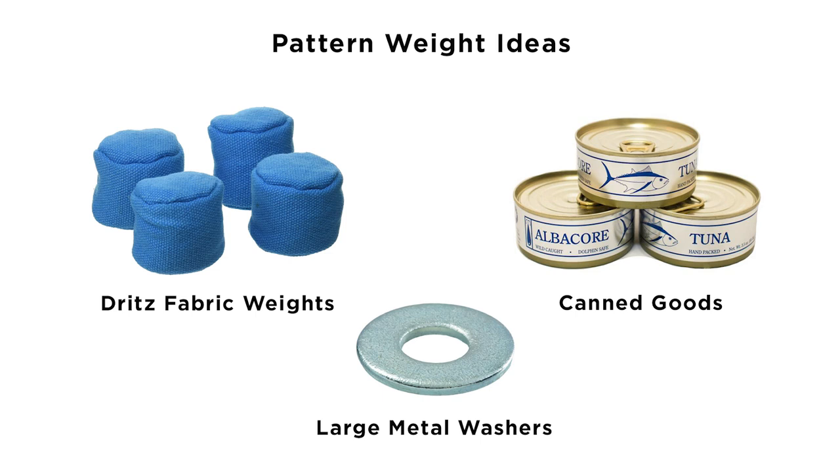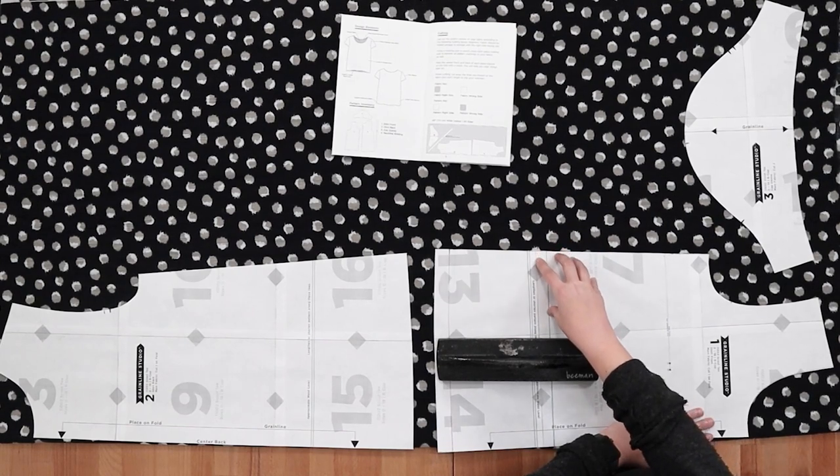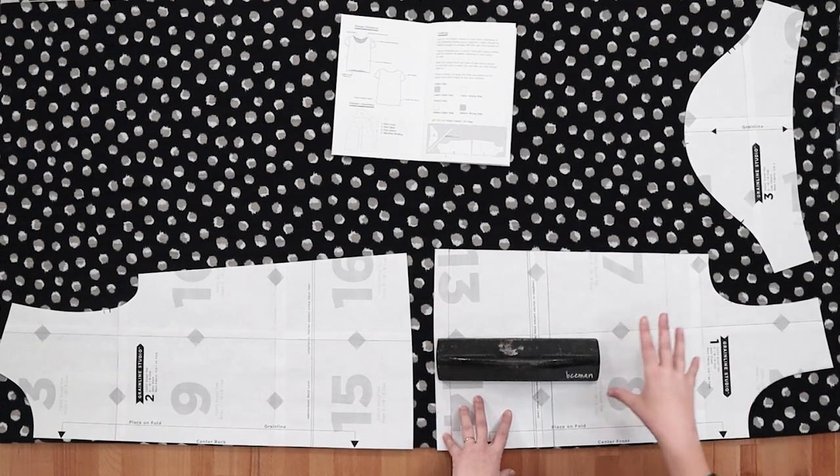Small cloth weights for home sewing are available at most sewing supply stores, or you can use washers, cans of food — anything heavy and relatively low profile works great. Another option for keeping your patterns in place is pinning them to the fabric. I personally avoid this method as if you're working with a non-tissue pattern like we are here, it can create a jag in the cutting line where the pins are. I also find it can be hard to cut around curved edges while thick paper is pinned to the fabric, so I get a cleaner cut if I trace and then cut. To trace my patterns I either use a marking tool with a chalk wheel, a fine-point mechanical chalk pencil, or a plain old number two pencil. When cutting you want to cut off the lines you've marked, so you can use anything that doesn't bleed with no trouble.